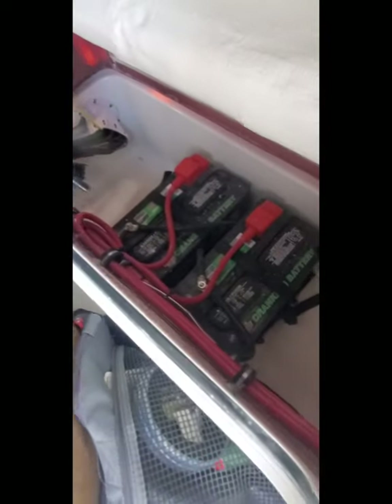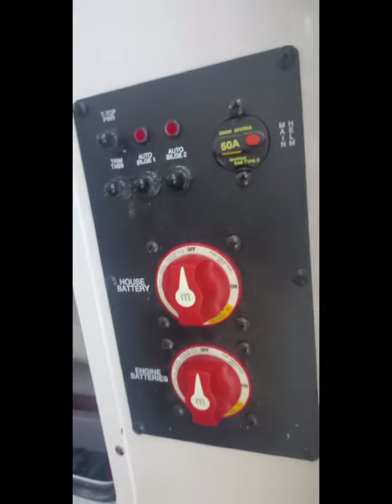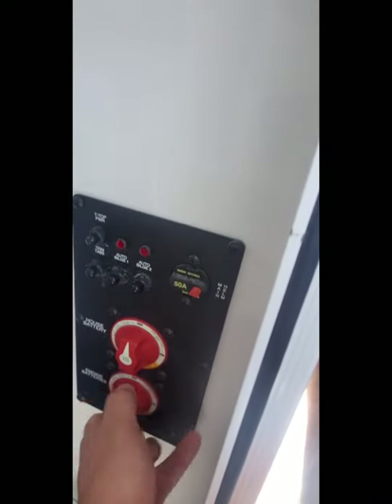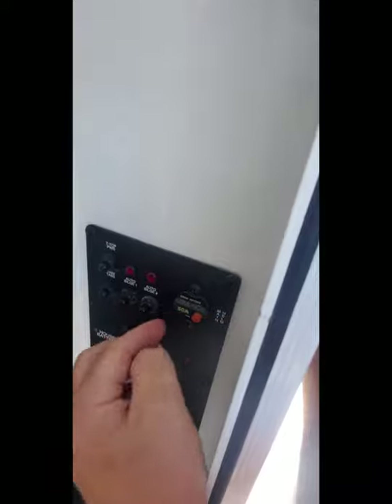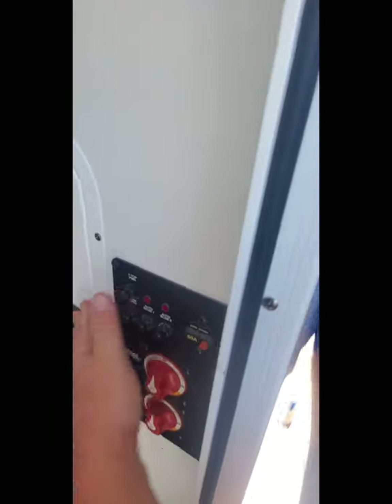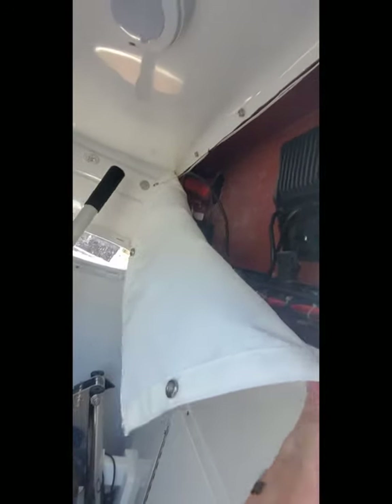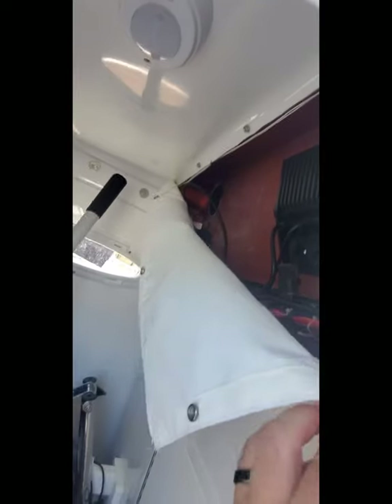Access to the batteries is in the console. Both batteries are there, along with your on/off switches for the battery. There's only one switch for each battery, but then all your fuses and your main 50-amp fuses are here. Behind here is all your wiring for the console. I opened it up — it's a lot cleaner than what I'd read online, so I was happy about that.